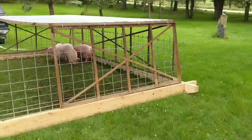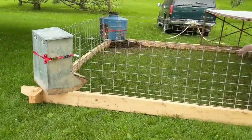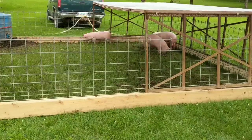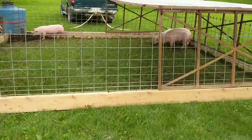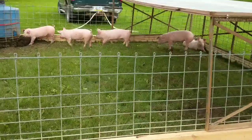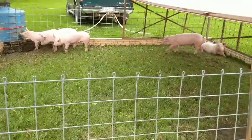This is the 16 by 16 pig tractor that my husband and I built. 16 by 16 is about 250 square feet, and with five pigs in there that works out to over 50 square feet per pig. Right now they're little — they're weighing in about 80 pounds — so that gives them quite a bit of room.